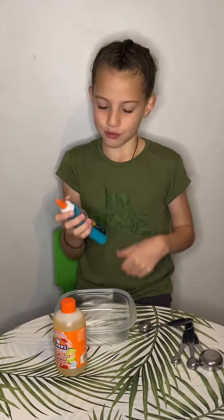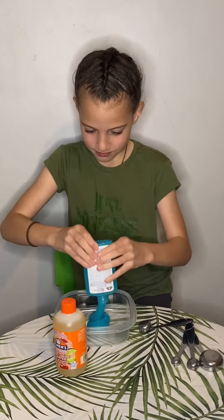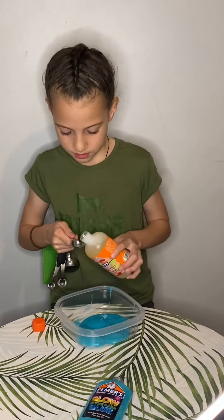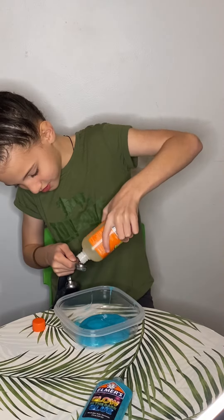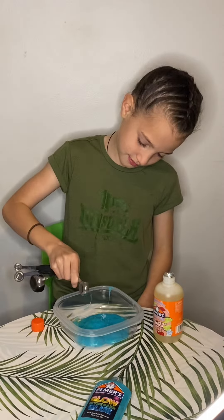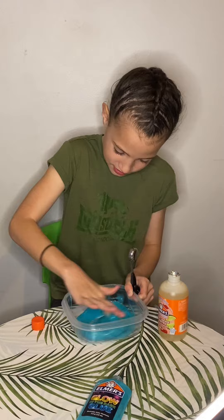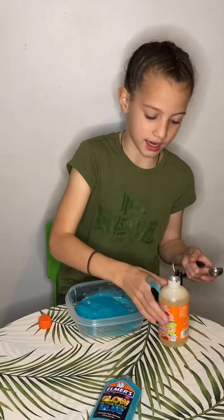First I'm going to pour all this glue into this tub. Now I'm going to add a teaspoon of activator into the glue and mix. And if it's too sticky you can add more activator.